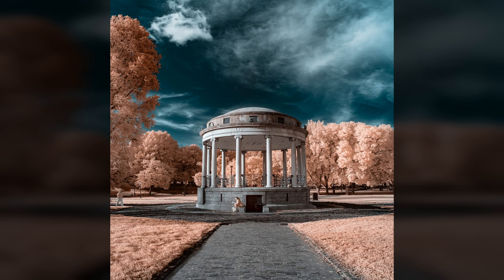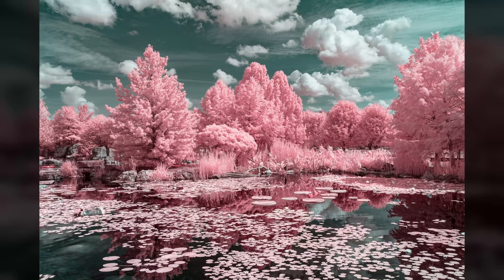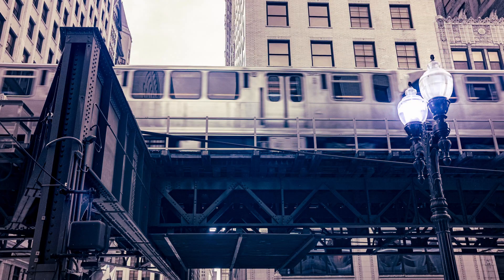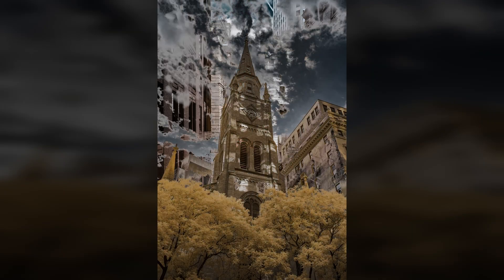665 nanometers is a versatile infrared filter. Is this the only infrared filter you need? A 665 filter can be used to capture monochrome or color infrared images. The images can be color swapped for a blue sky or processed without a swap. You can retain the color saturation or process for higher or lower saturation. You have many options when processing an image shot with a 665 nanometer filter.